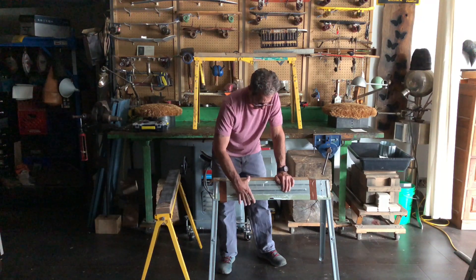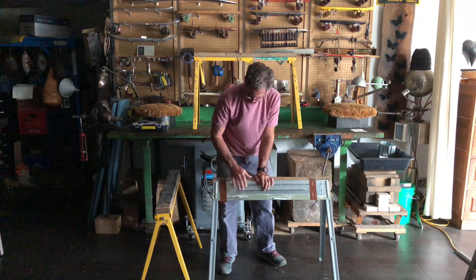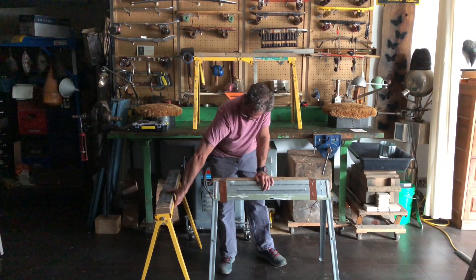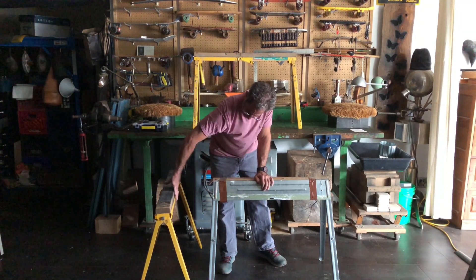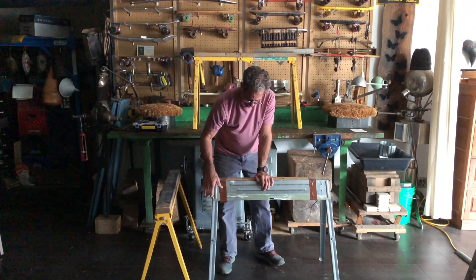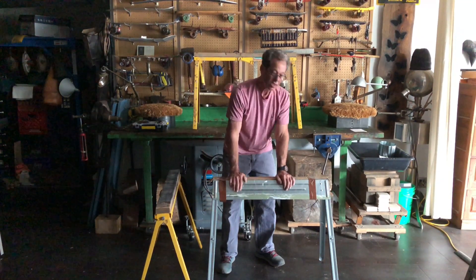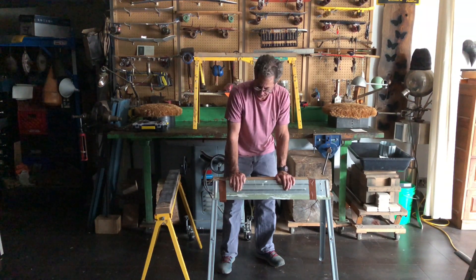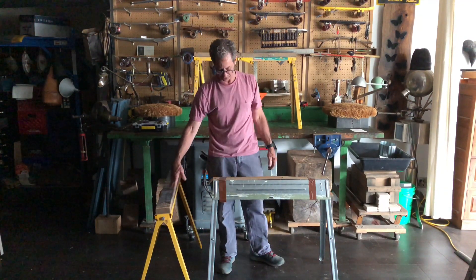I can't easily clamp to the surface of the cheaper model, but I can easily clamp to the surface of the heavier one by reaching around, because it has that solid body made out of sturdy material. Let's move in and take a closer look at the details on the saw horses I chose to use for this project.